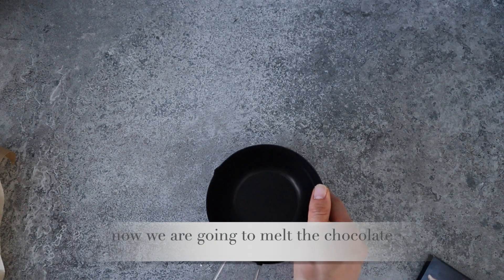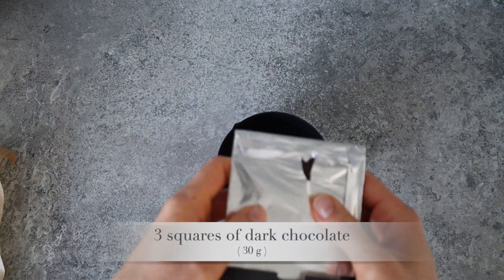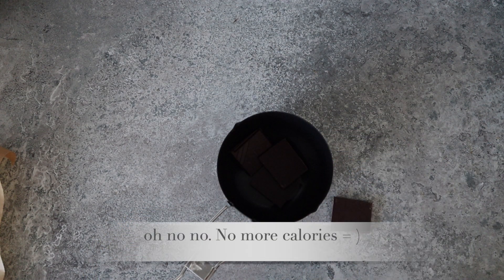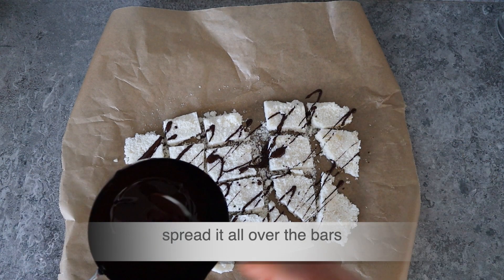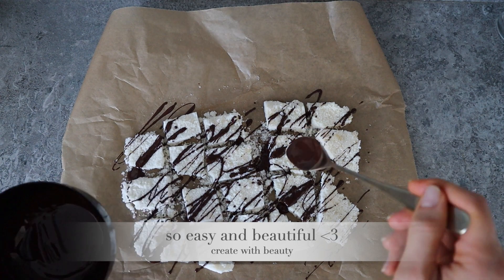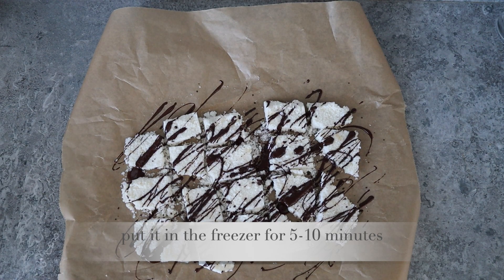Now we are going to melt the chocolate. We will need 3 squares of dark chocolate and we're gonna melt it on the stove or in the microwave. When it's melted, spread it all over the bars. Put it in a freezer for another 5 to 10 minutes.